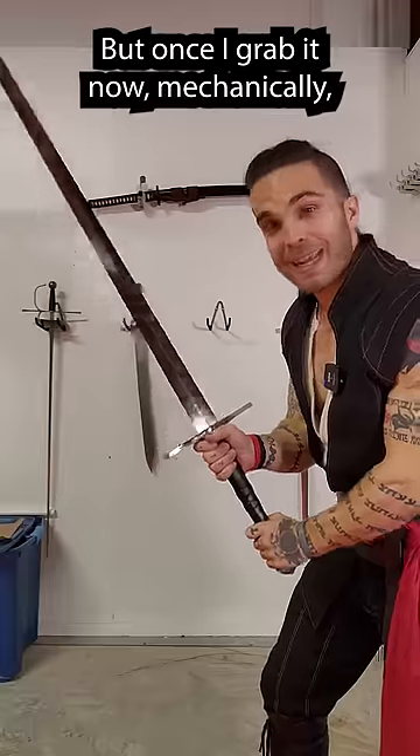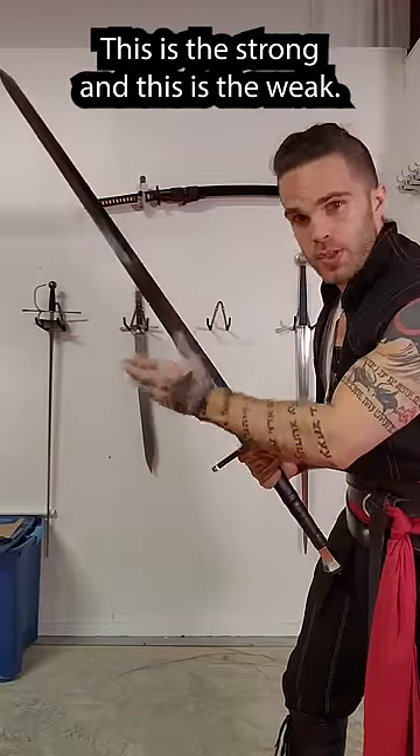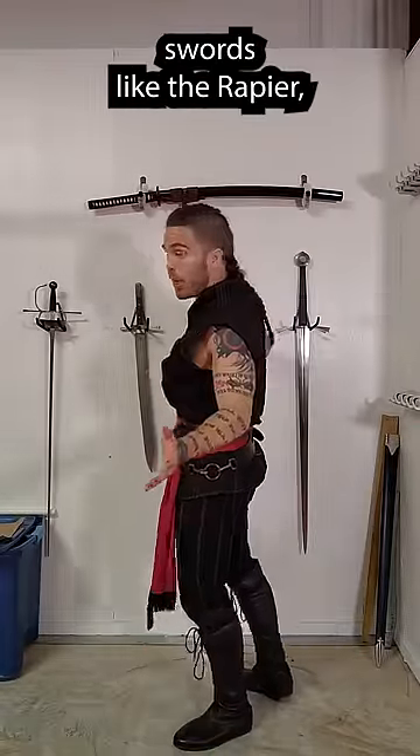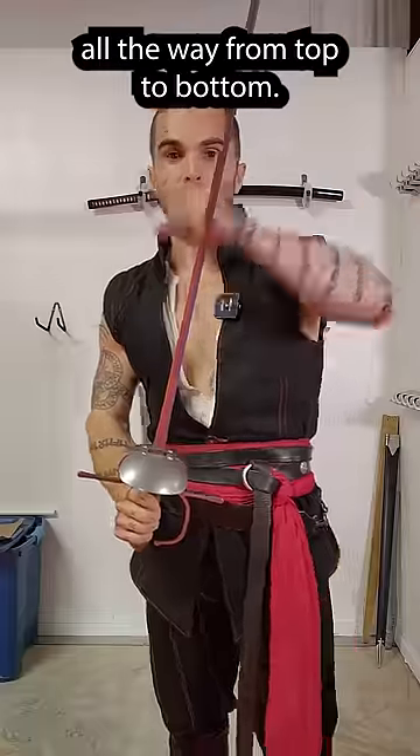But once I grab it, now mechanically there's a true and false edge — this is the true edge and this is the false edge. This is the strong and this is the weak. And then we get to swords like the rapier, where things are even more complicated, because both sides of the rapier are sharpened all the way from top to bottom.